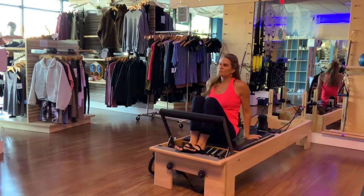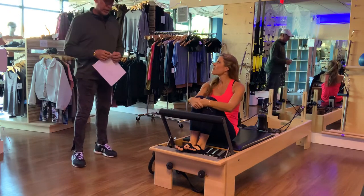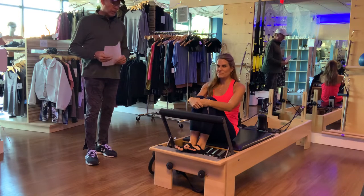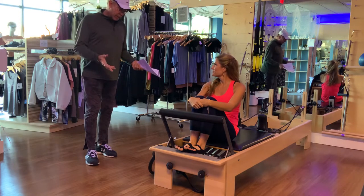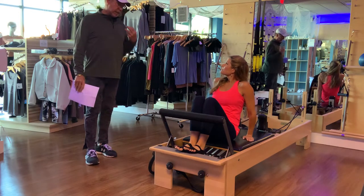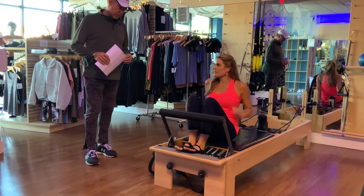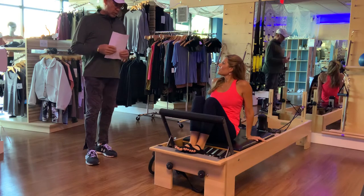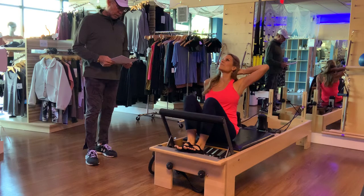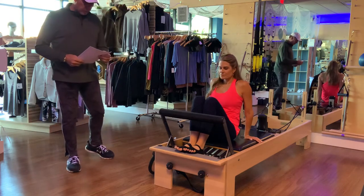Hello, my name is Ty Eden and this is our reformer section of the test. Thanks for coming and helping me out with this. Now, do you have any pre-existing conditions, any limitations physically, any recent injuries? Okay, so are you okay with chest lifts as kind of a modification? All right.